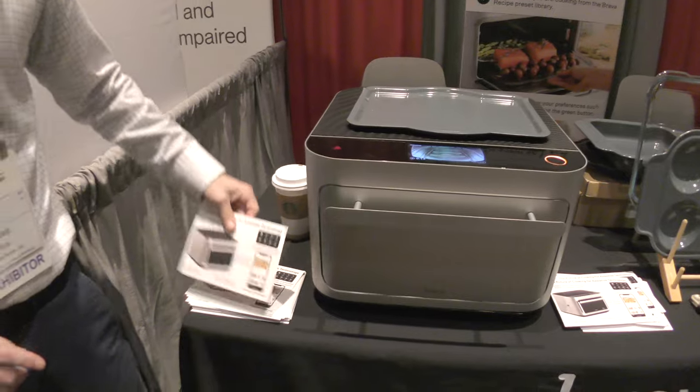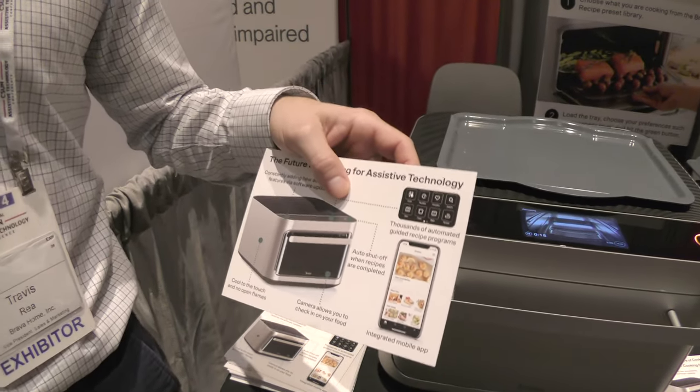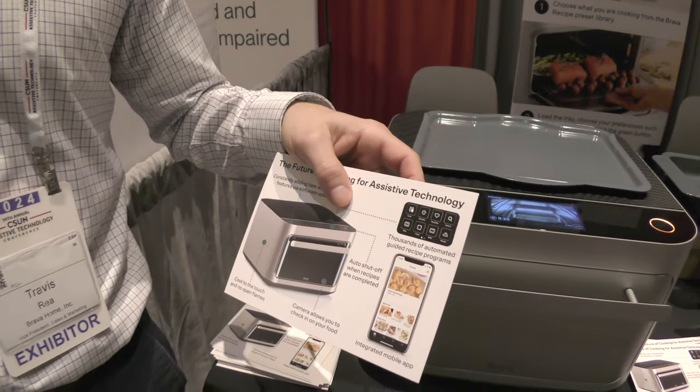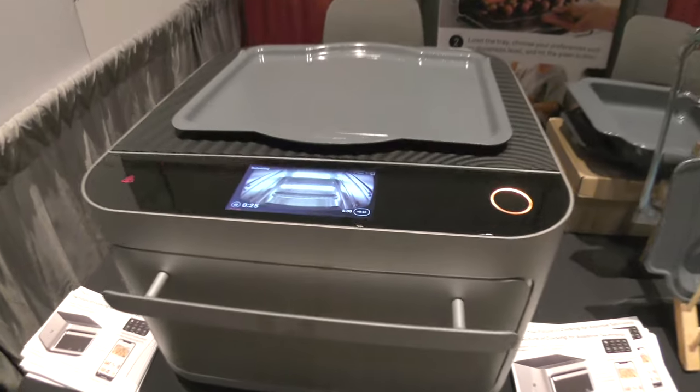We actually launched in August of last year a version with a glass door so that you can see the light show that's going on inside. The one we're looking at has a display on the top showing us that it's cooking. They all have the camera, even the version that has the door.